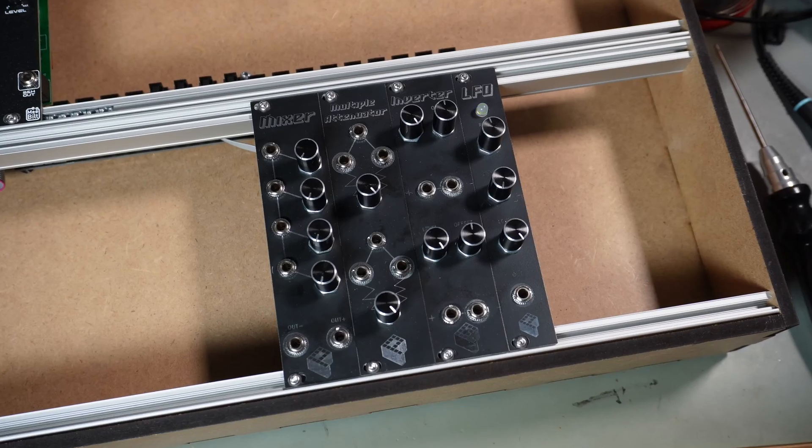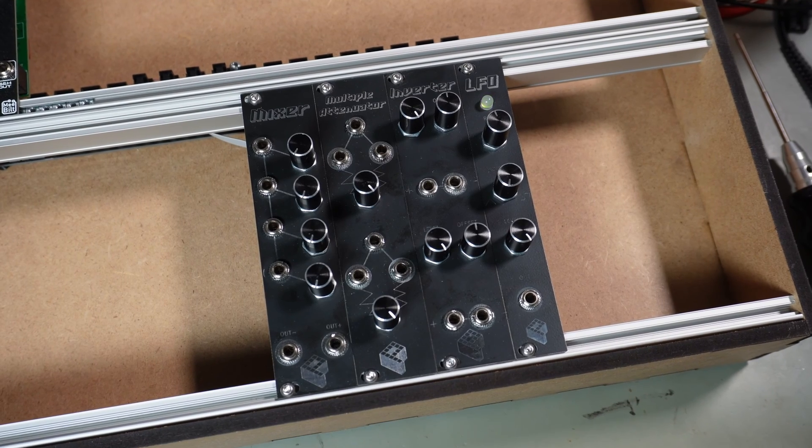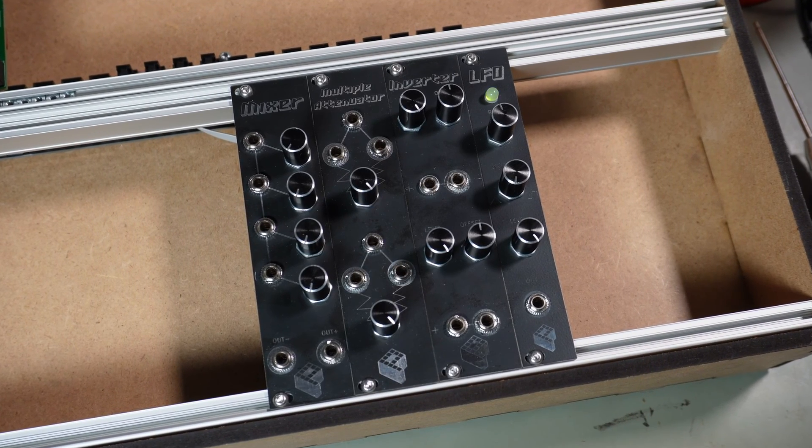Hello everyone! I recently introduced a beginner-friendly DIY dual rack module series. I started with a simple mixer, a buffered multiple, an inverter, and a low frequency oscillator.